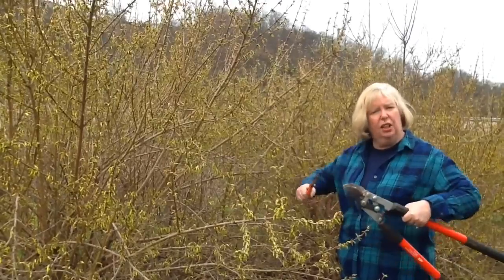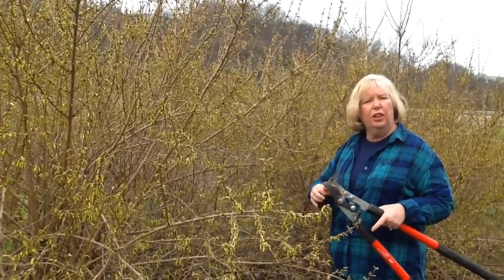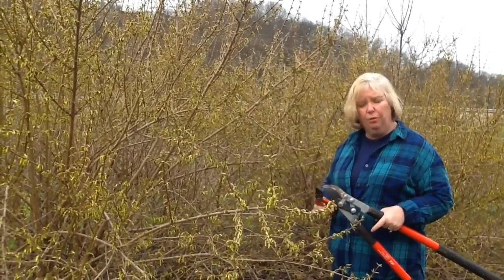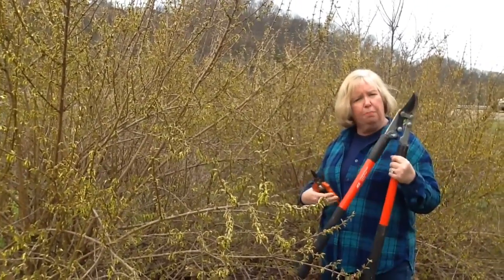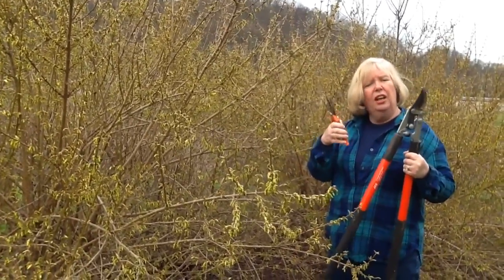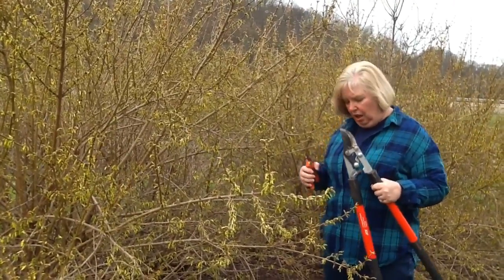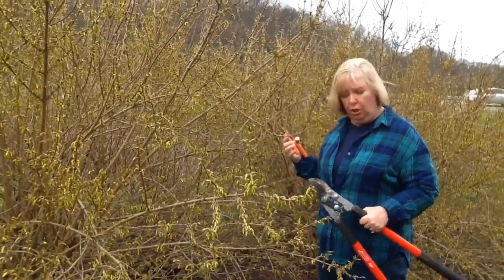rather than using hedge clippers where you cut it into a little ball or a square and all the branches are the same height, I recommend that you use loppers or hand pruners to selectively choose and remove branches that are too big but still will give you that natural look.